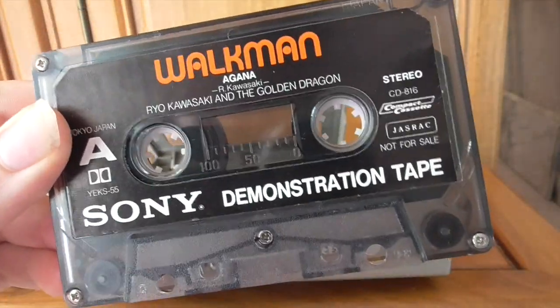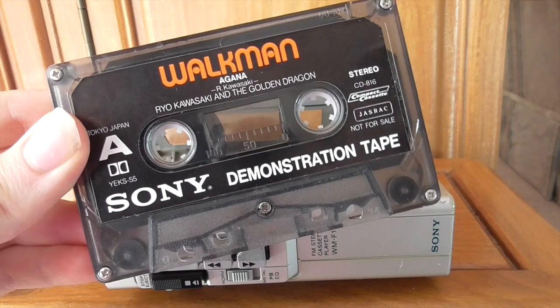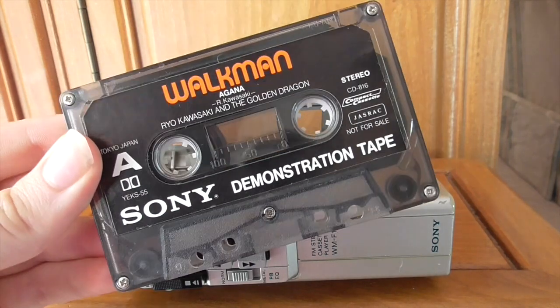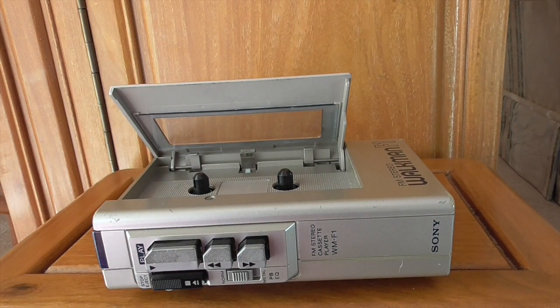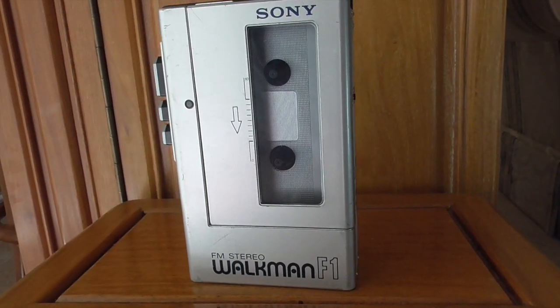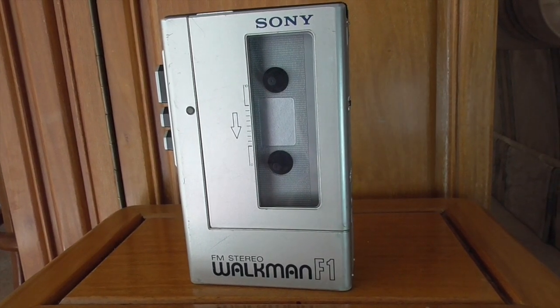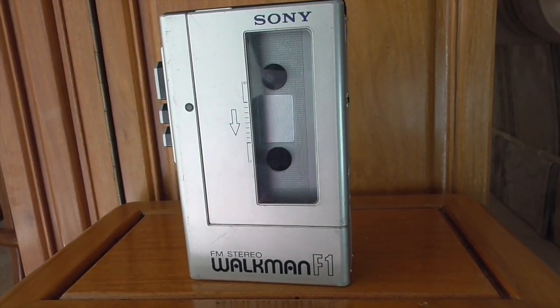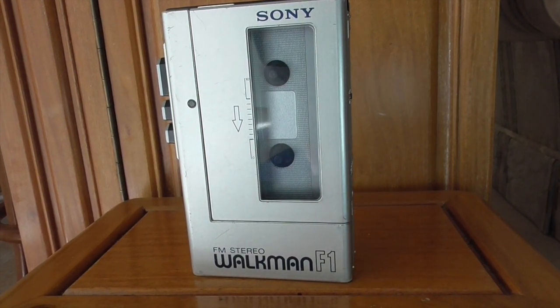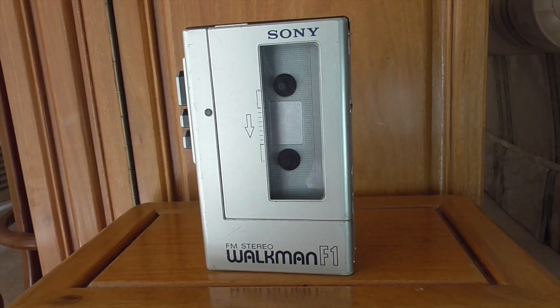These demonstration tapes say 'not for sale', so this never came bundled with units. I got it as part of one of the Walkmans you'll see this week. As for where to find the F1 — I found mine on eBay about a year ago, and I got pretty lucky because Walkmans seem to be getting more sought after. You're looking at anywhere from about £30 at the lowest to about £100, and I paid about £50.